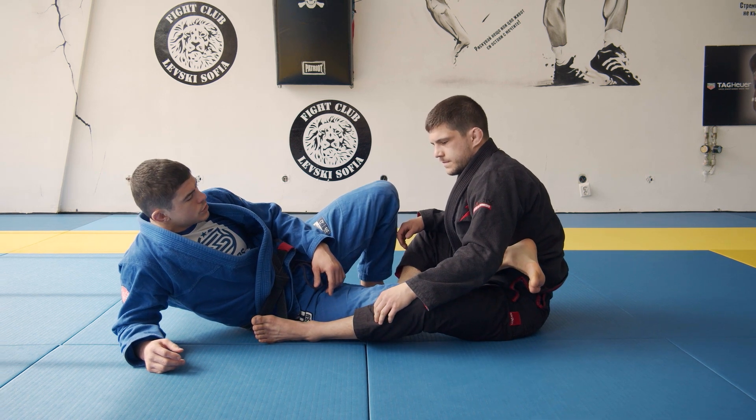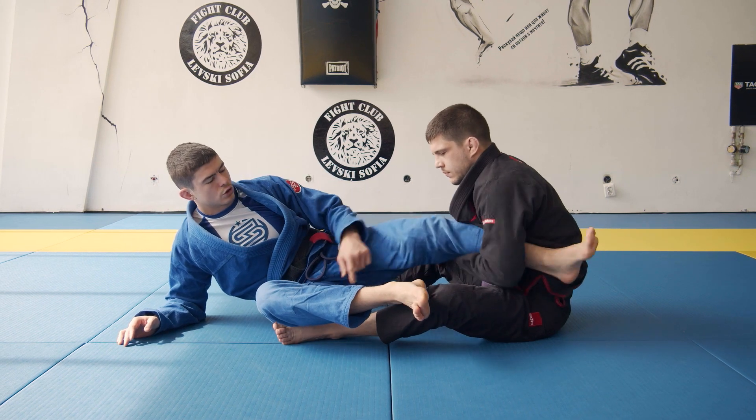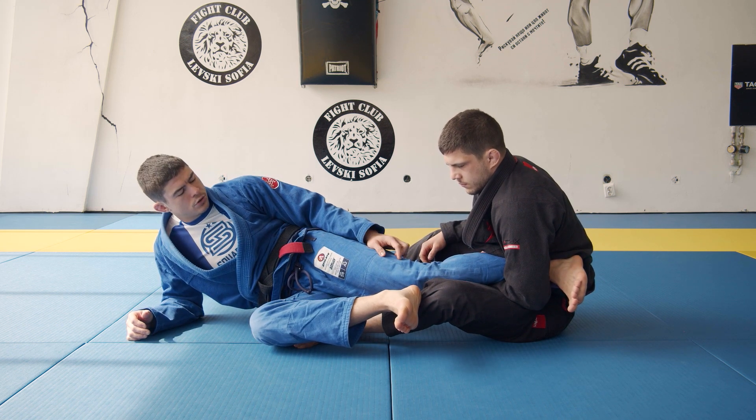And if my leg was on the other side, or I would have this leg here — so I can have it same side or across — it's the same idea. I turn my heel, turn my whole leg towards his hip.